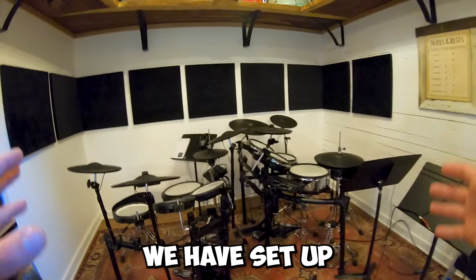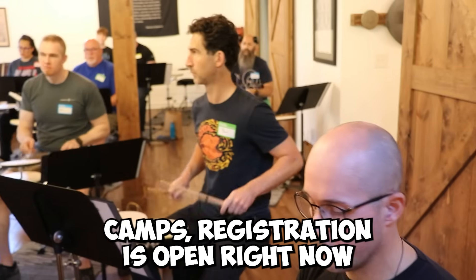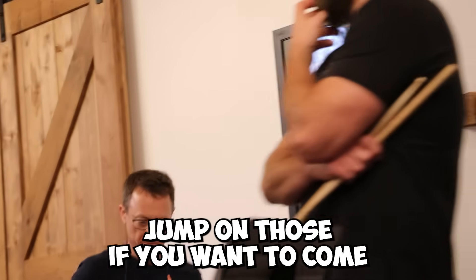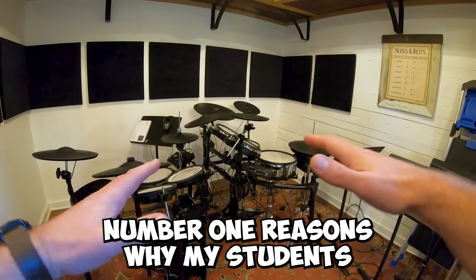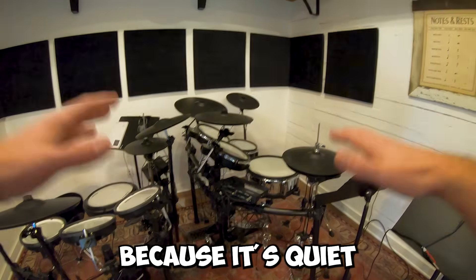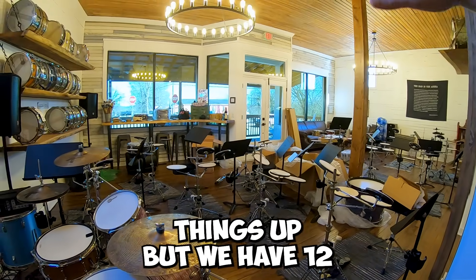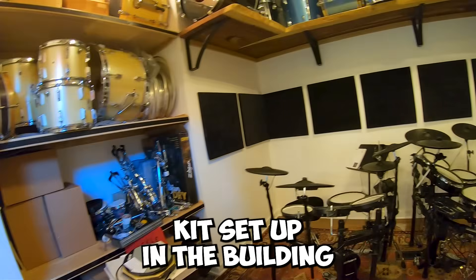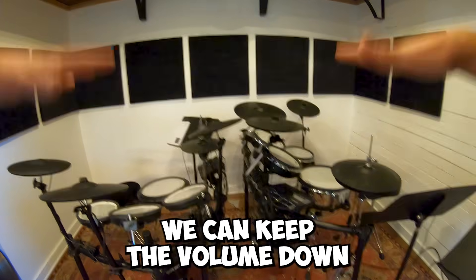This is the practice room we have set up here in the front of the studio, and this is for whenever we do drum camps. Registration's open right now if you want to check those out — they will sell out, so please jump on those. We're doing six of them next year. One of the number one reasons my students like their e-kits is because it's quiet. When we do drum camps, we have 12 drummers in here plus me on a kit. We have seven drum kits set up in the building; two of them are e-kits because we can keep the volume down.